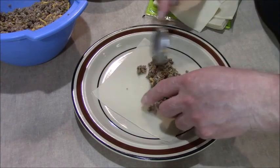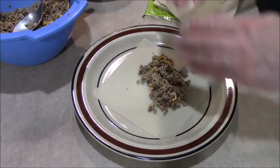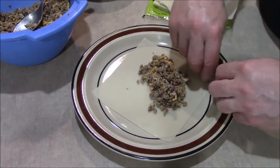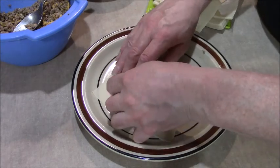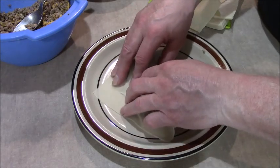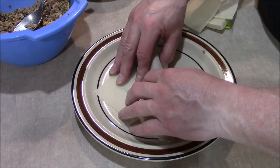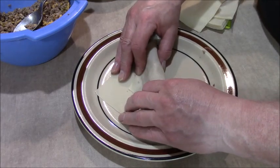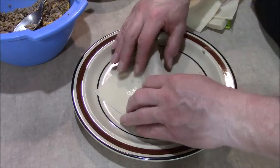Take this corner, bring it up, and tighten it up. If the egg roll is not tight, the egg roll will fall apart — I repeat, it will fall apart. I'm just using water to seal it up a little bit.